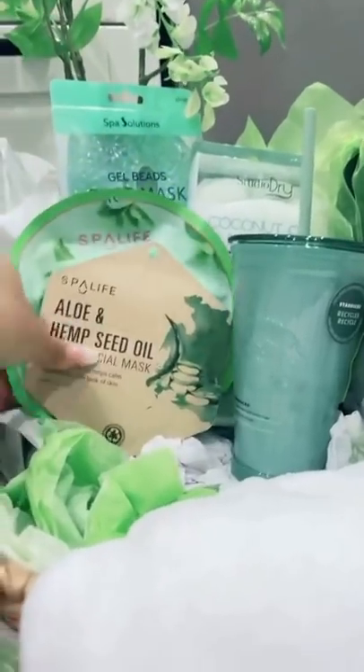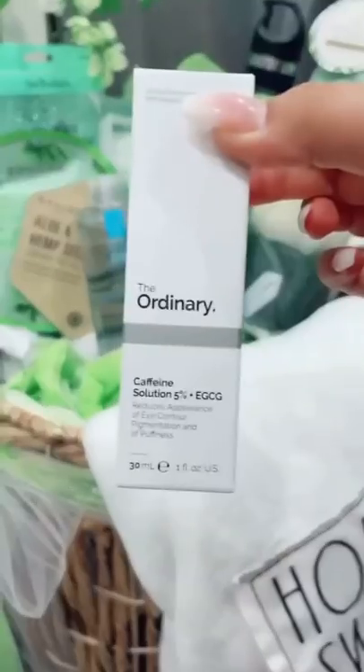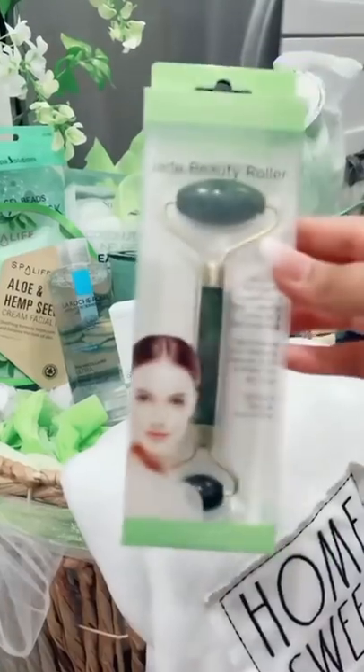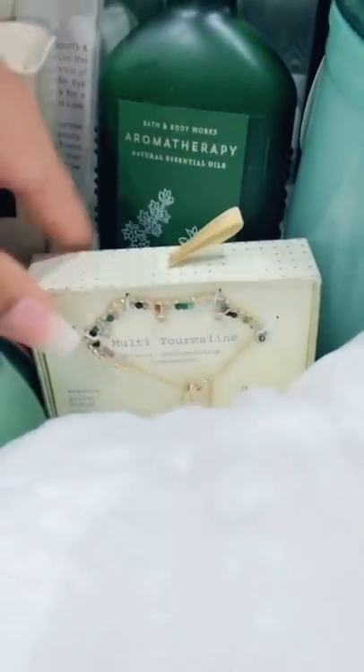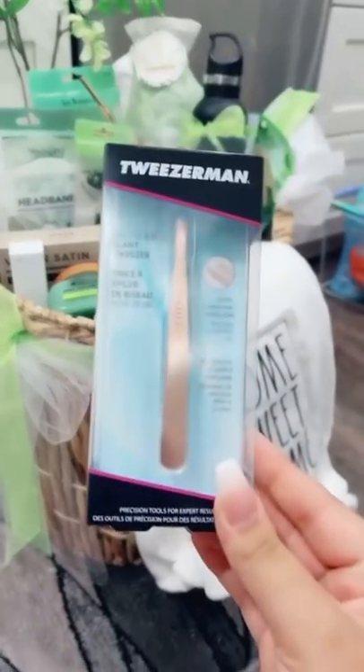I got her a bottle and a cup with a gift card in it, her loofah set, and I'm gonna put her onto my favorite micellar water. She didn't even know caffeine solution, a jade roller, and coconut lime sugar scrub.